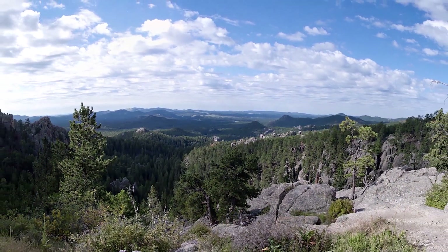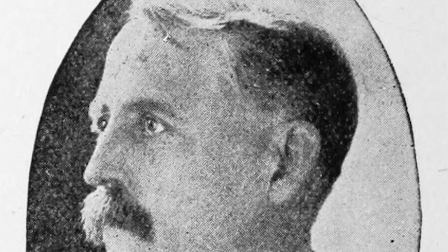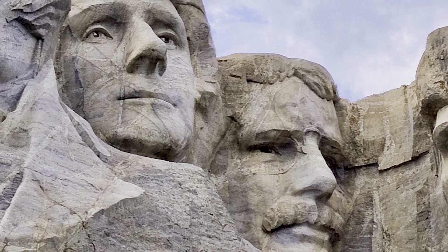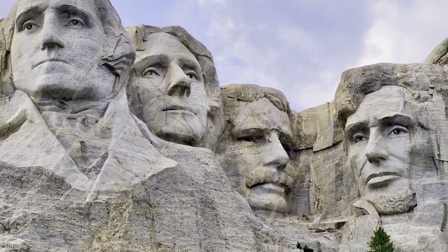In 1923, the Secretary of the South Dakota State Historical Society, Doane Robinson — who would come to be known as the Father of Mount Rushmore — learned about the Shrine to the Confederacy: the project to carve the likenesses of Confederate generals into the side of Stone Mountain, Georgia, which had been underway since 1915.